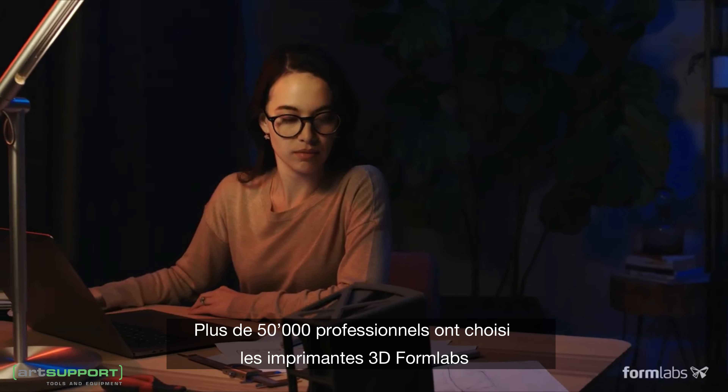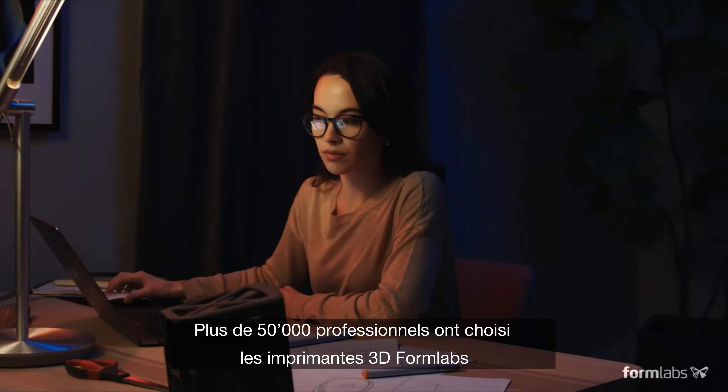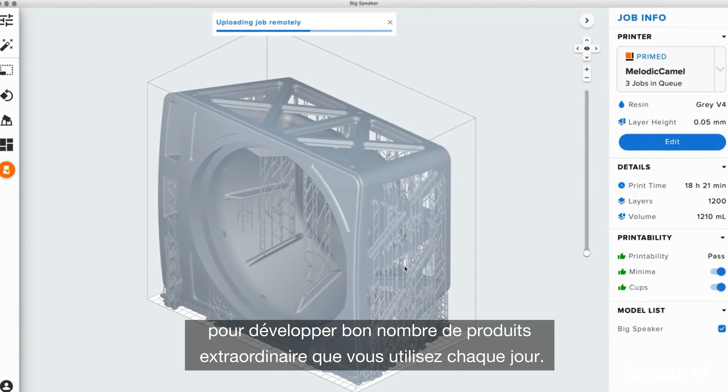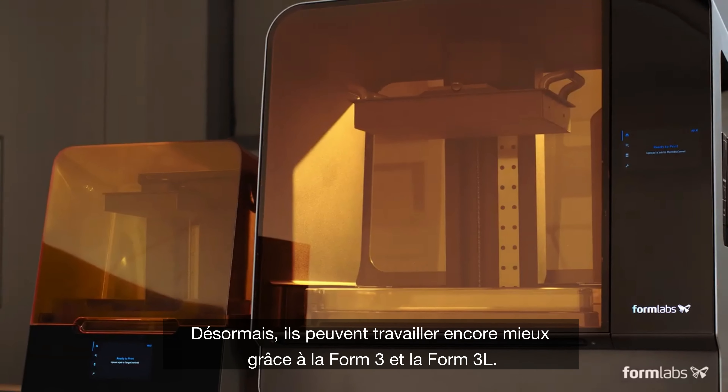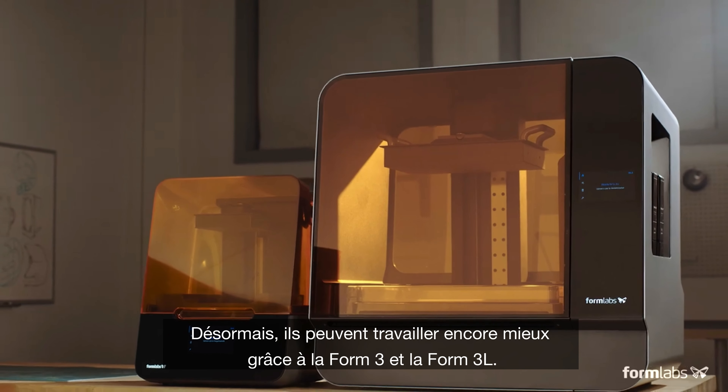More than 50,000 professionals chose Formlabs 3D printers to develop many of the great products you use every day. Now they can push their work even further. Introducing the Form 3 and the Formlabs 3L.